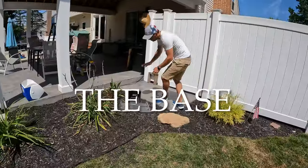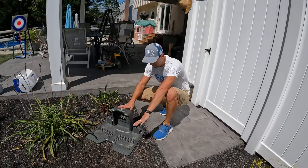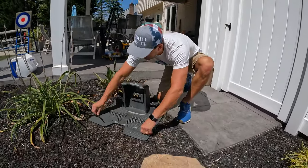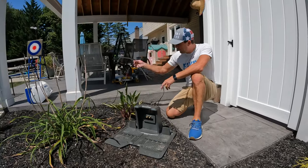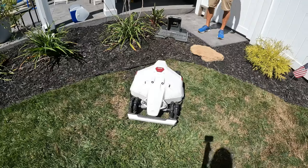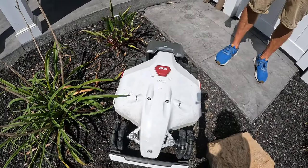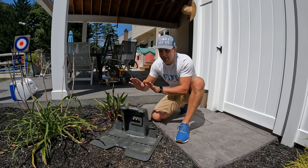The docking station is called the Beam. This is the actual base — simple to install: you run stakes into the ground and connect it to an outlet. It'll come back, dock, charge, and do its thing. They also sell a garage attachment that will cover your Luba.